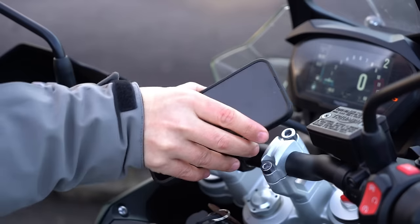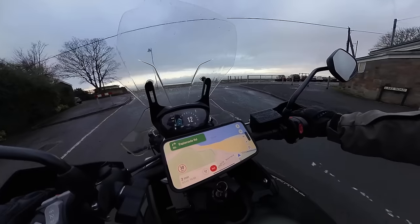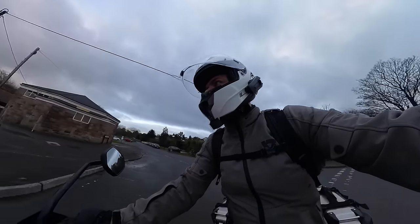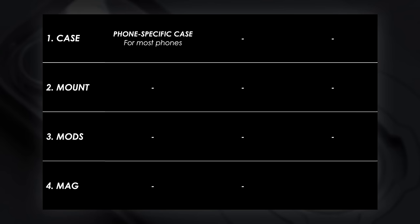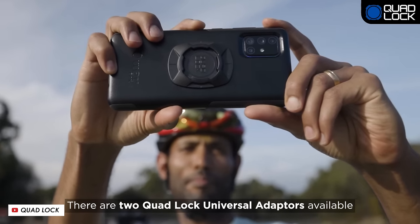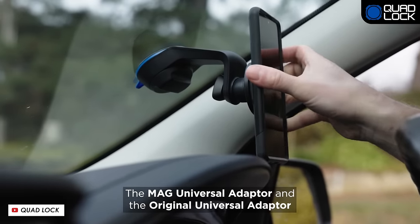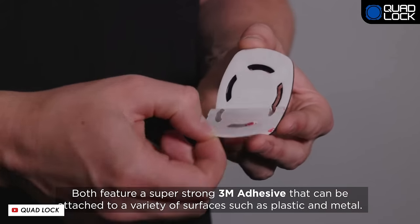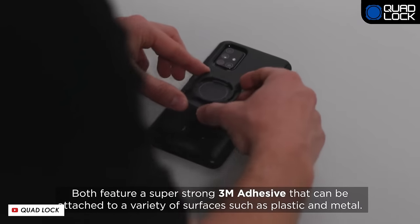That means you can use it when you're out riding for navigation or managing phone calls and music if you're wearing a Bluetooth headset. Now if you can't find your specific phone listed — maybe it's an older model or something a bit niche — they do have a universal adapter that can adhere to the back of a regular flat or even slightly curved phone case. It uses a 3M VHB, or very high bond, sticky pad so you're going to get as much adhesion as possible.